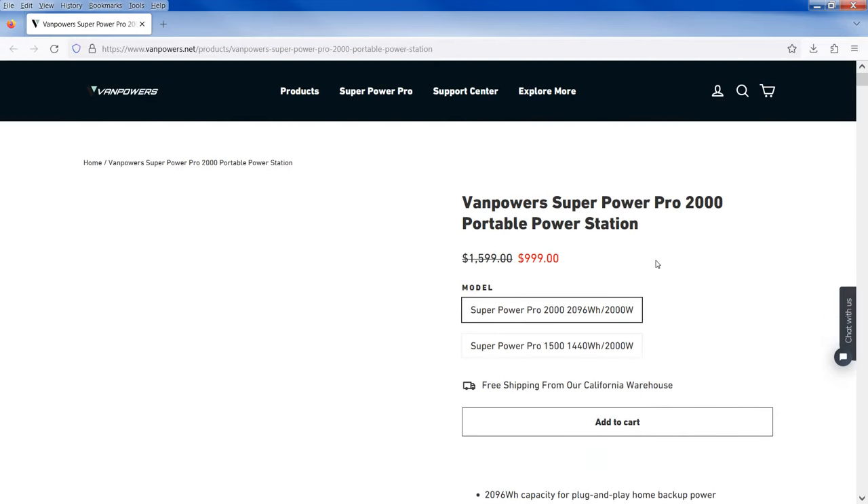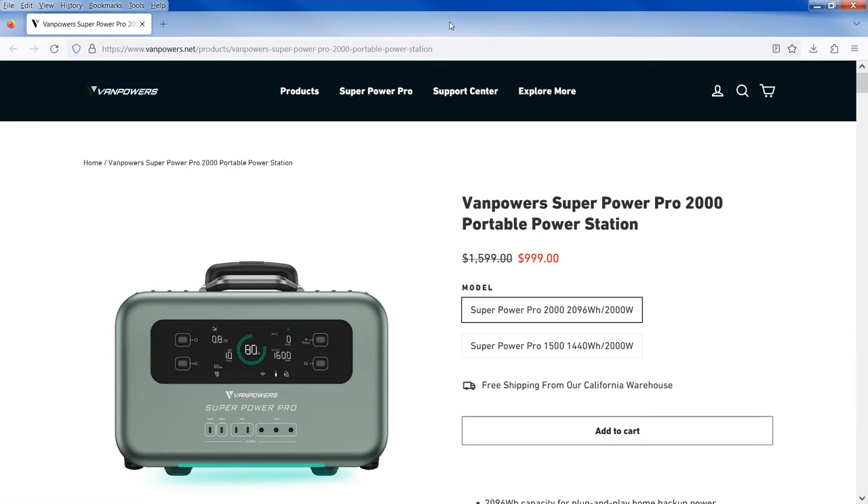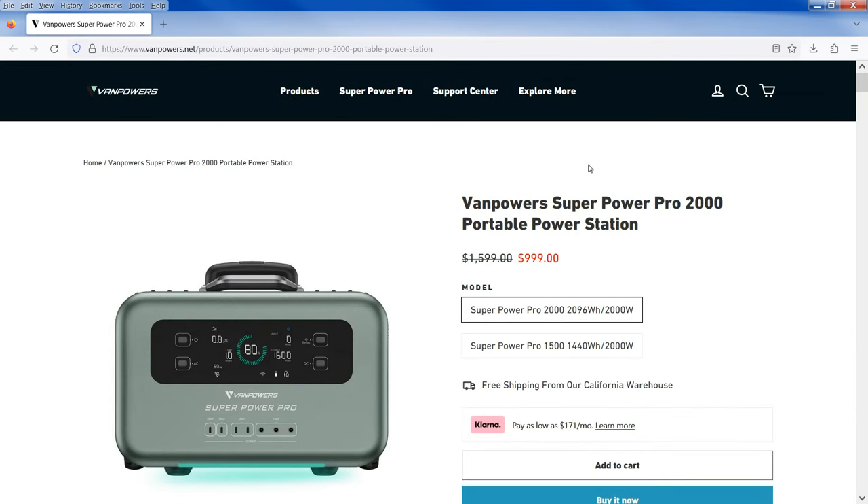My internet is a little slow. Let me refresh here. Okay, there we go — a box popped up and it's called the Van Powers Super Power Pro. Like I said, this is the first time I've ever seen or heard of this model. I love looking at new technology. Solar power is an addiction of mine — it's my new hobby in life.